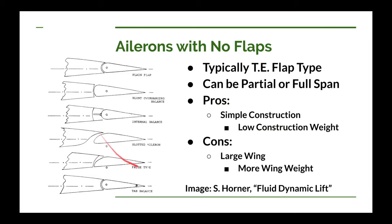These images came from Horner's Fluid Dynamic Lift book. We'll talk about some of the characteristics of these various types of trailing edge flaps used for ailerons. This is probably the most common one, especially on very light planes and ultralights. It's called the plain flap. It has the contour of the airfoil all the way back, and the hinge point is the same distance from the nose of the aileron as it is to the top or bottom of the aileron. That's what makes it plain.